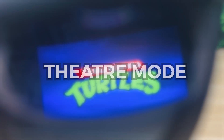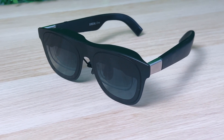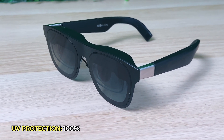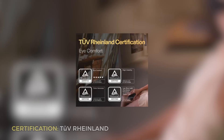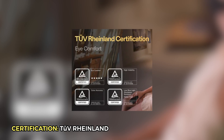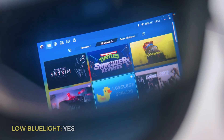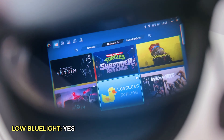Or you can set them in theater mode, which turns the background black, so you get even more immersed into your games or movies. If you want to use the Xreal 1s outside, they offer 100% UV protection so you can use them as regular sunglasses. The Xreal 1 AR glasses also have a TÜV Rheinland certification, meaning they offer great eye comfort with flicker-free, low blue light displays that help prevent eye strain and fatigue.